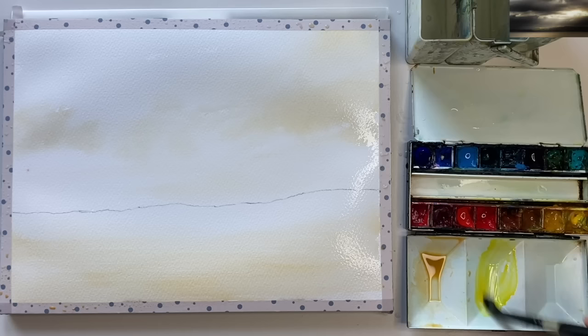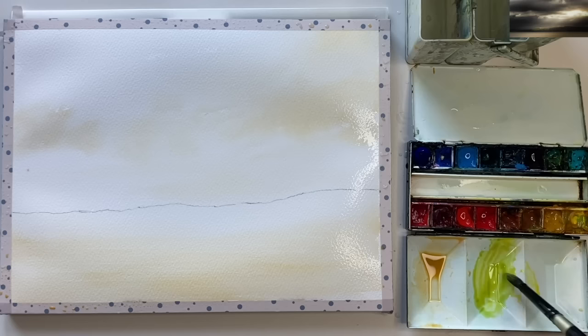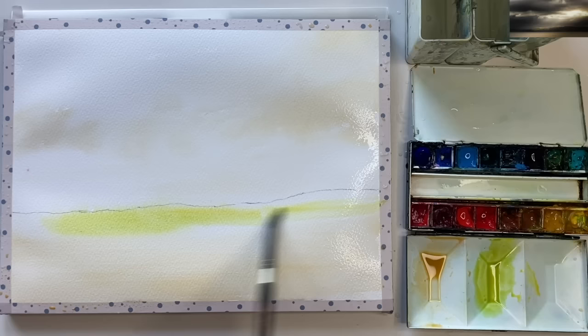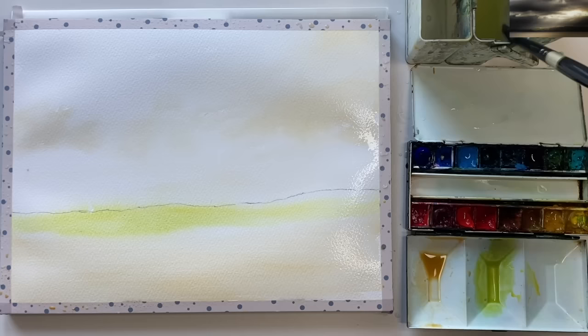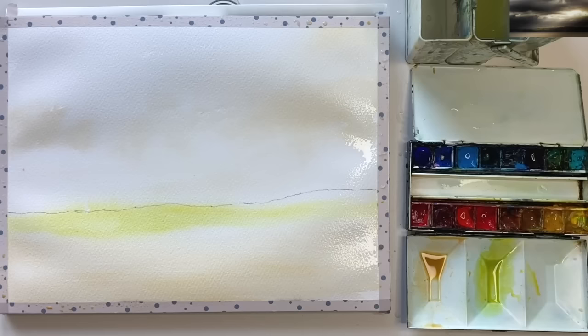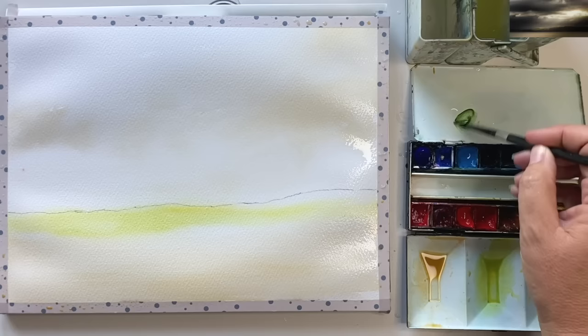I'm mixing up some cadmium yellow with some viridian. If you don't have viridian, you could use phthalo blue, prussian blue, or even cerulean to make a lovely limey light green. I'm painting this to the left side of the land where it's lightest, then bringing it across to the right. I'm using tape to tilt the painting so the green doesn't run up into the sky, as this is a two-stage sky.